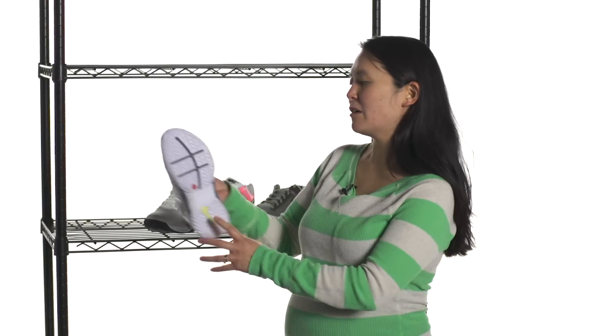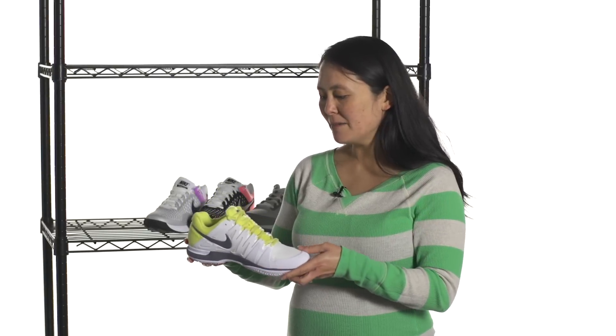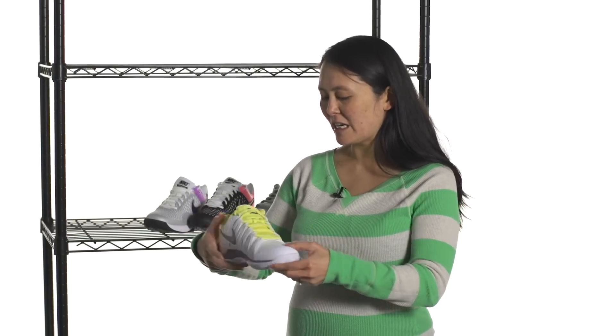We have a white-based version as well with a yellow pop. This is that same Vapor 9 in a white, yellow, gray version.